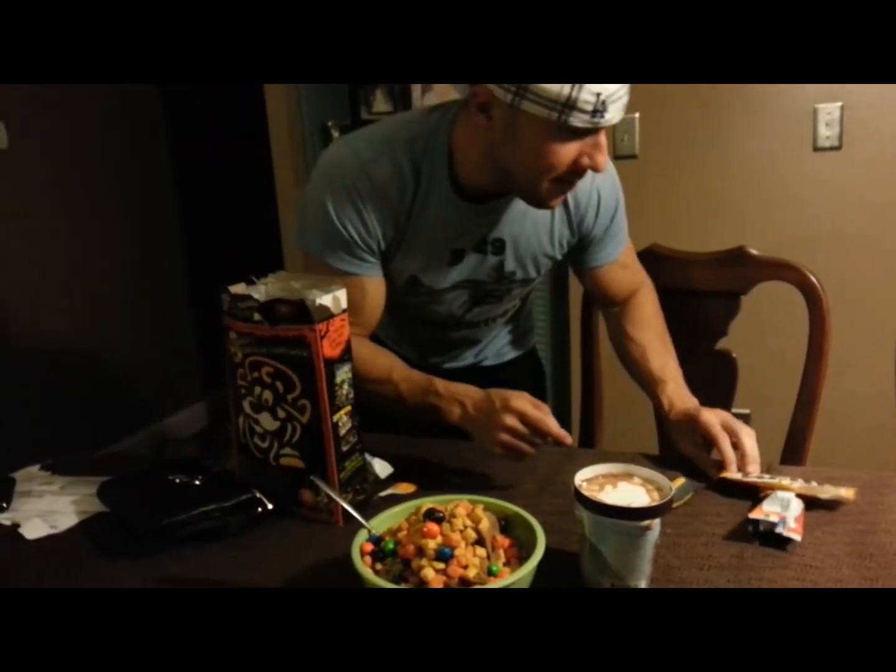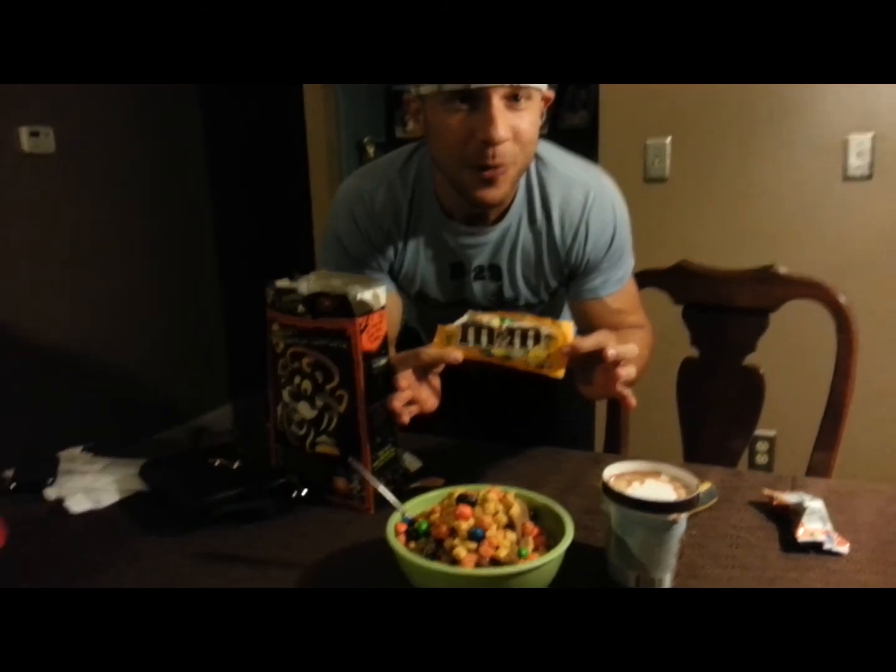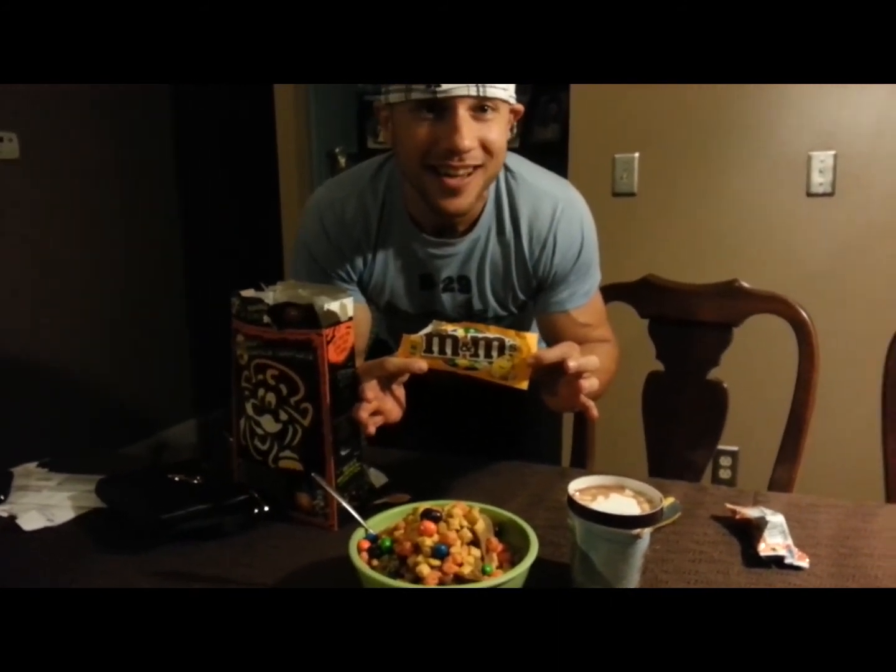Alright guys, M&M's Arctic Zero Creations. Make sure to subscribe and we'll have more. We're running the whole list.